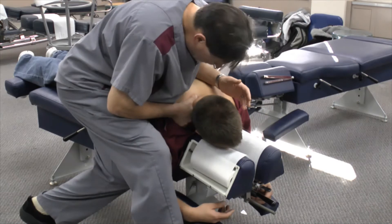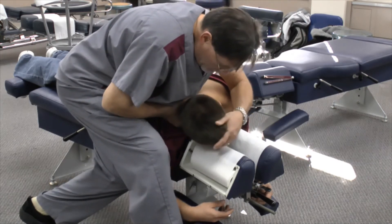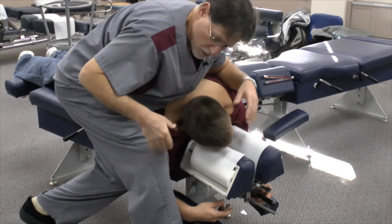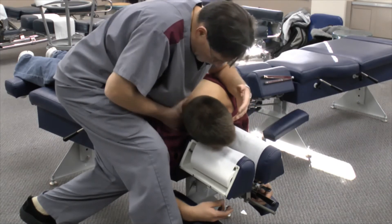The doctor is down low. Bring the head over a little bit further. The doctor is relaxed in this position, so the arms are loose. This table is low, so I'm down low.